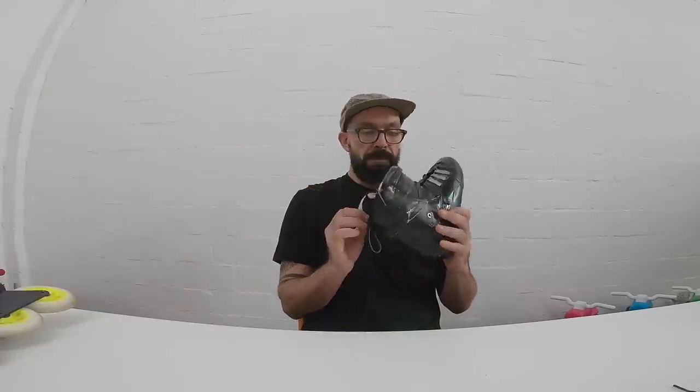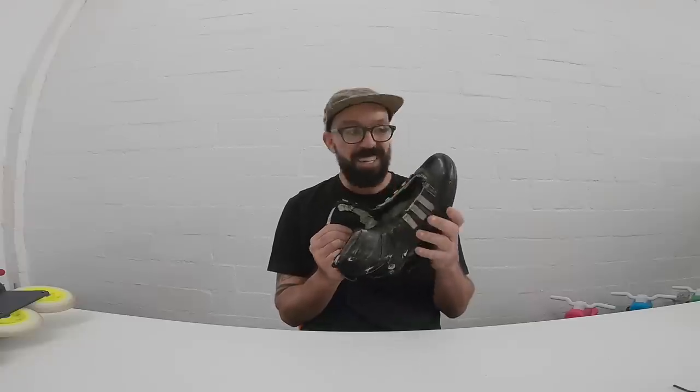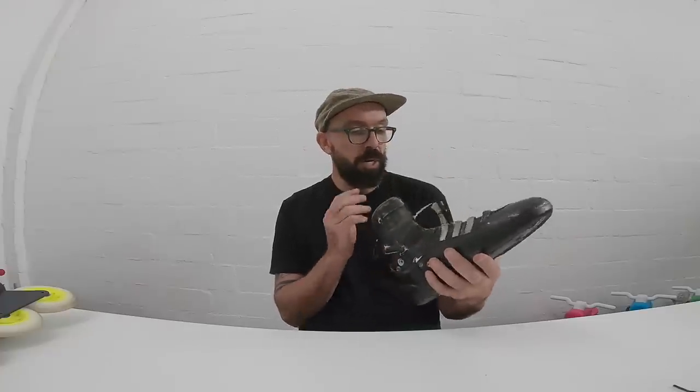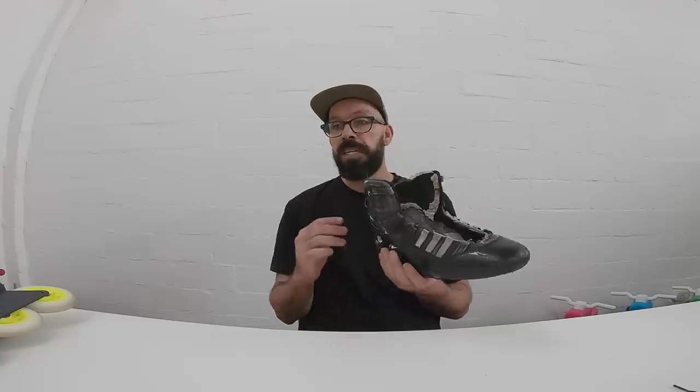So I decided to pick my USD Frankie Morales Trees boot and do something with it. Basically, I know that a lot of people with Seba Skates, before getting them linerless, were doing something like this — they were basically taking all the foam from the inside of their boots, and that's what I did. I did ask a few people before, and most of them told me that people aren't doing this with USD.